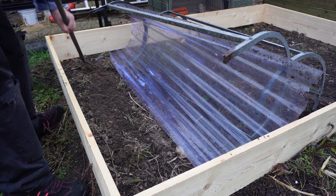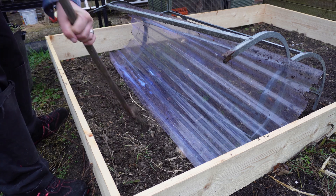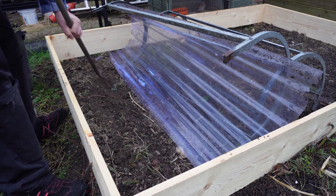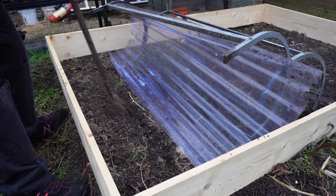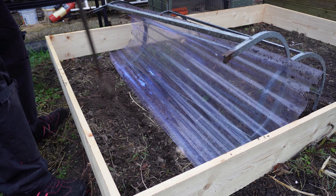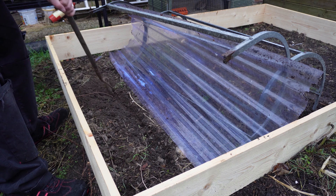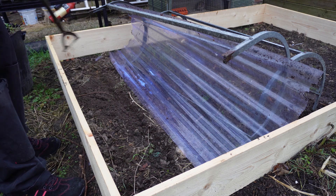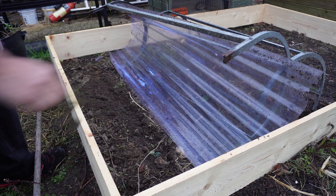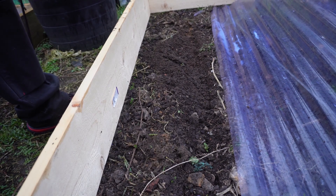For the peas, first of all I want to get a drill in the ground. The soil here hasn't actually been used for growing stuff — we did have a shed here and also fed the chickens in this area, but for growing I don't think it's ever been used, apart from weeds of course. First things first, the label goes in so I know what variety these are.